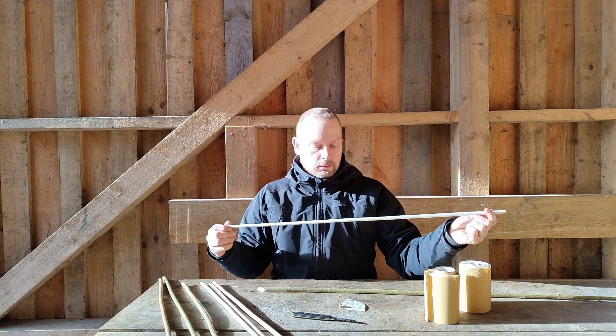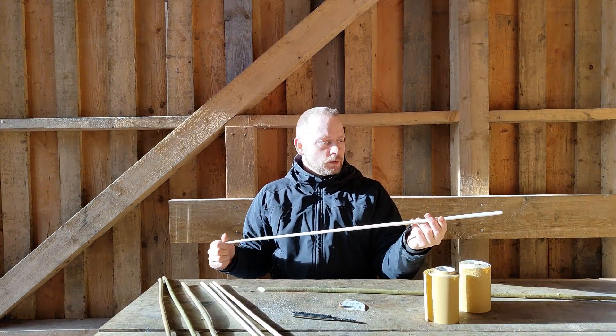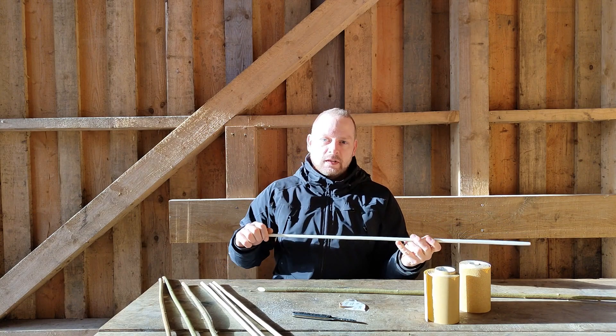So that is the basics. Hope you get to commence with producing some primitive arrows. See you next time. Bye.